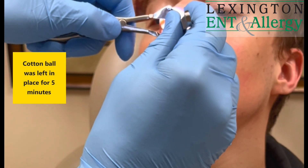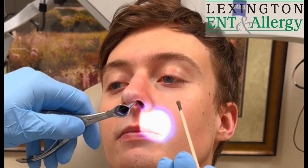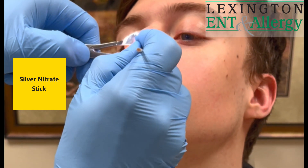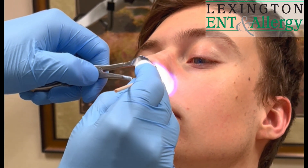I'm just going to get that packing out of the nose. And this is the silver nitrate stick. I'm just going to rub it around those places where the prominent vessels are in the front part of the nose.